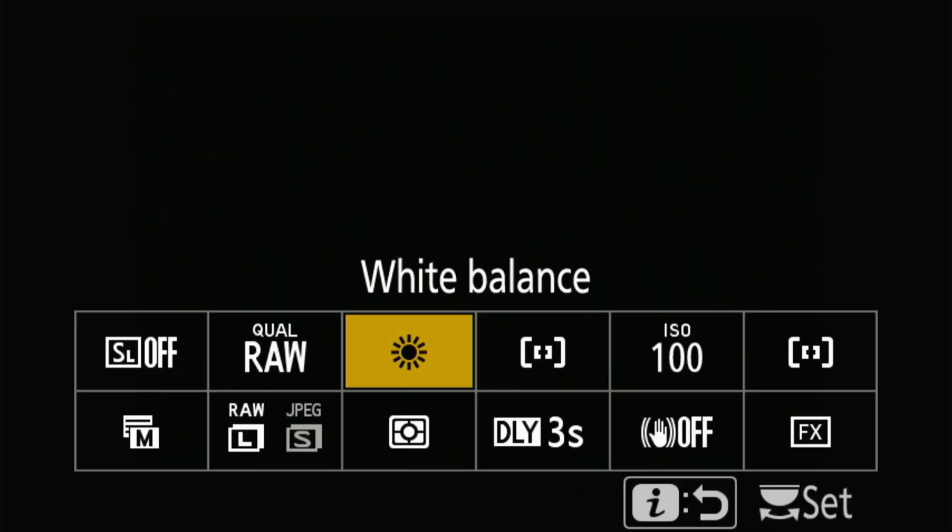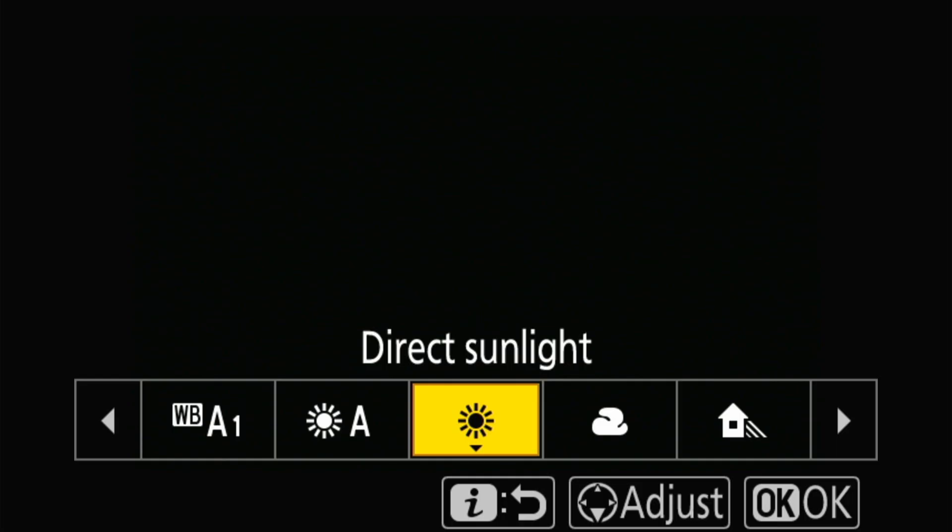Before shooting any photos, I'm going to show you how to set your camera for stroboscopic photography and also how to set your flash. First of all, make sure your camera is in manual mode and set the shutter speed to one second for the start. I'm going to choose aperture f/11, and change ISO to 100. Then go to white balance and set it to direct sunlight,